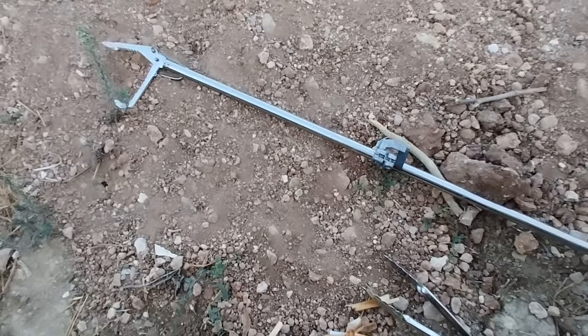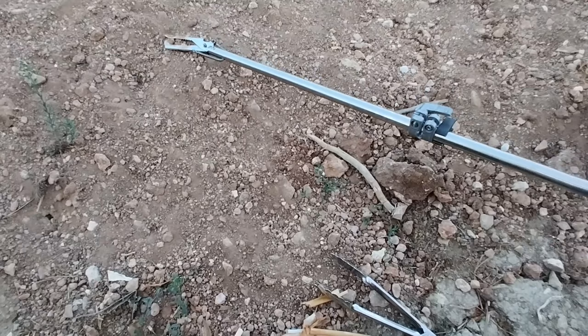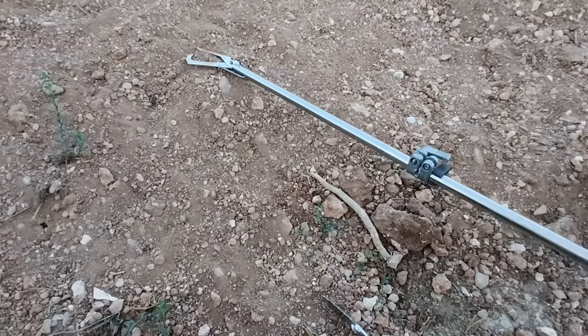The other tool I use is for long distance. It is essentially a snake grabber — as you can see, it is designed to grab a snake, made for that purpose. They are very sturdy, though they do a little damage to the prickly pear when first used.